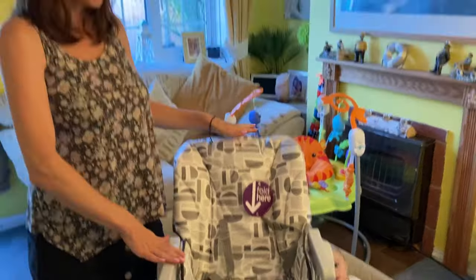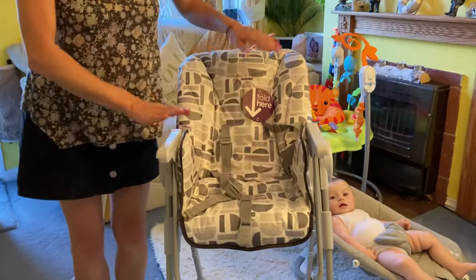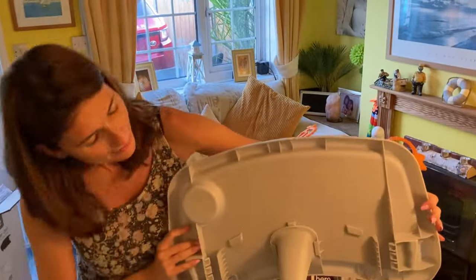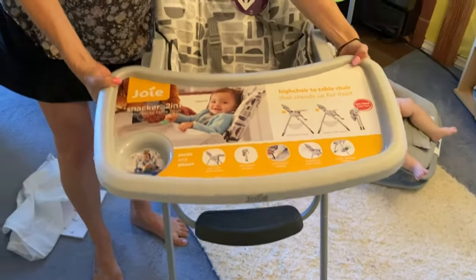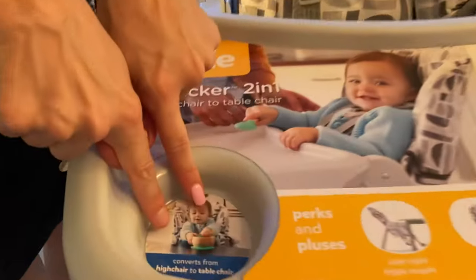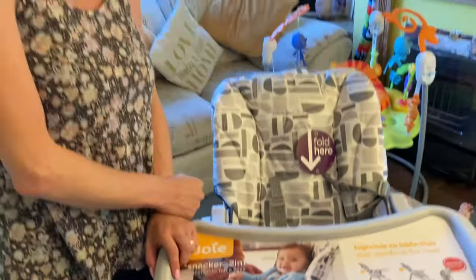I'm going to bring this up so you can see the height of it. It's a lovely height — just perfect. Not too tall, not too small. Here we have the tray, which I'm going to slip on — it's a slide-on one. That looks absolutely massive and it is securely in place. It also has a little round bit here for the beaker, which I think is a nice touch so baby can just pop the beaker in there.